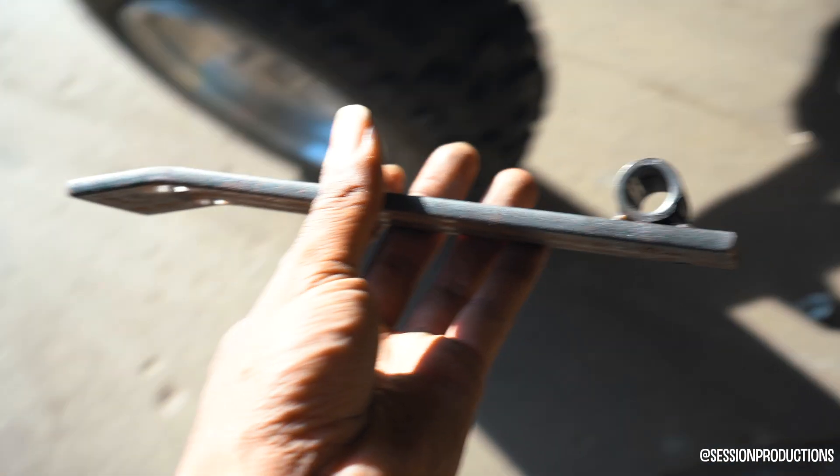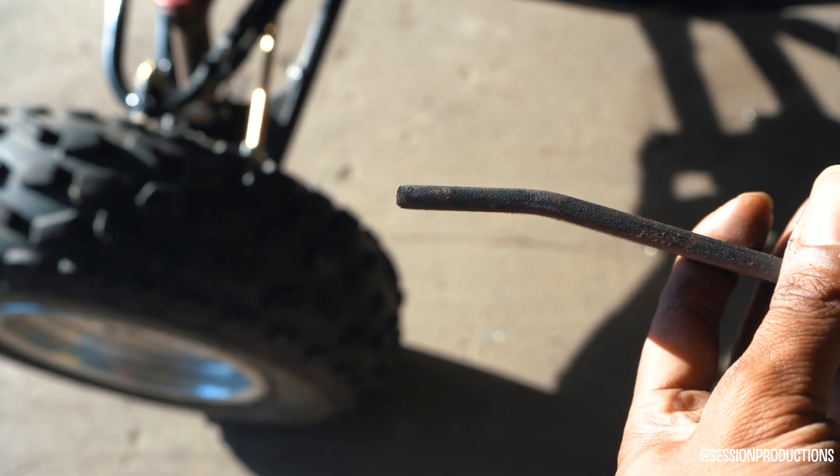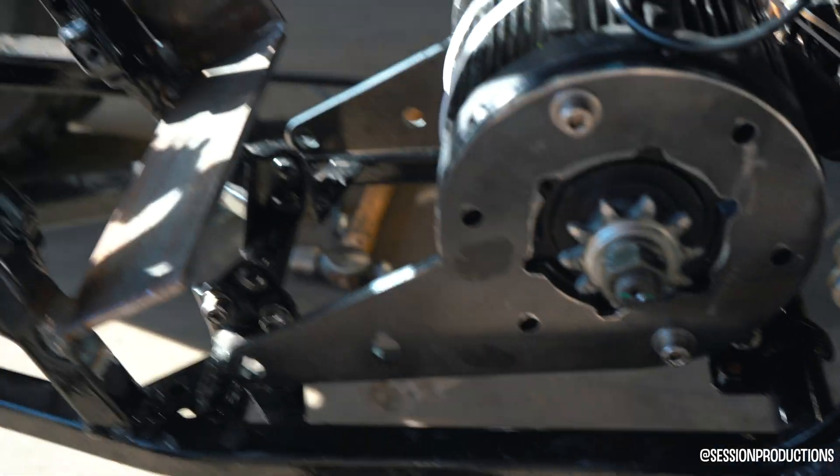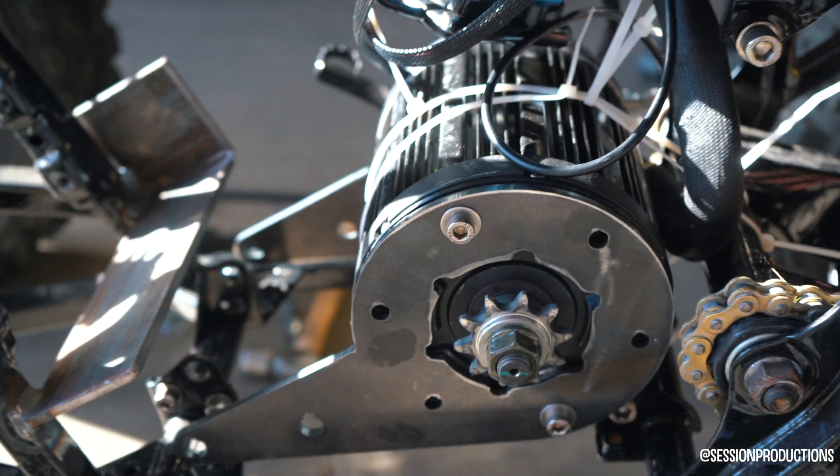That's what happened to the original — it bent. You can see it's not quite a 45-degree angle but it's pretty close. And now look at that new mount — that is a really nice motor mount.